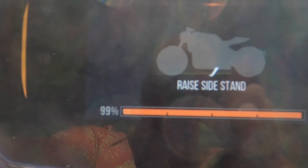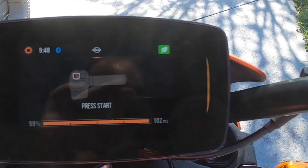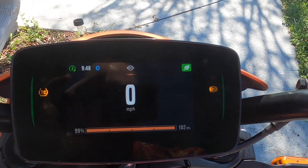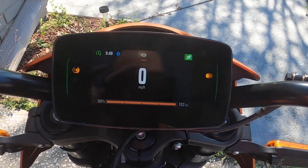To start the bike, put the kickstand up — it even gives you nice little prompts. Press and hold, and now the bike's on. You hear the nice little whine of the fan.